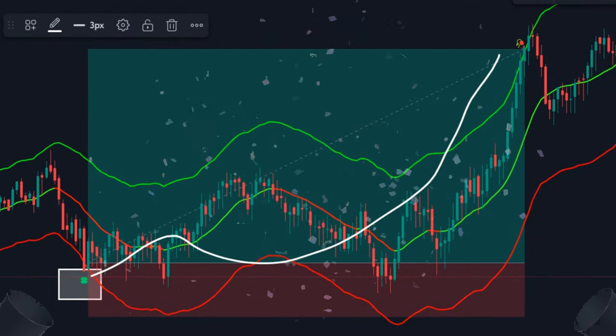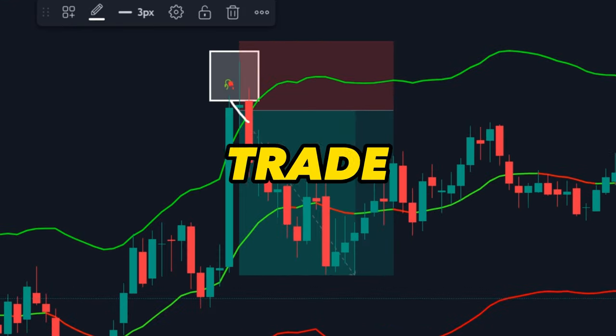Just look at this buy trade — huge win! Also check out this sell trade taken from this indicator.